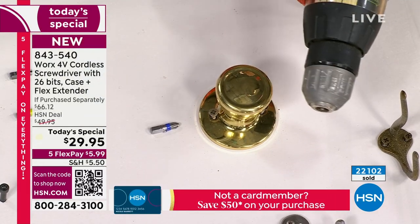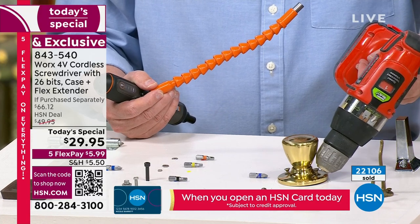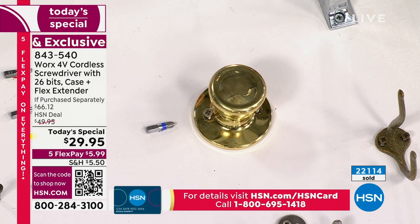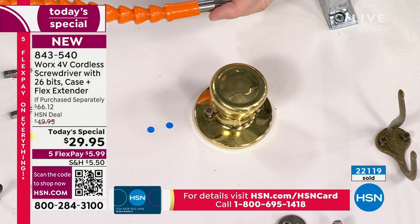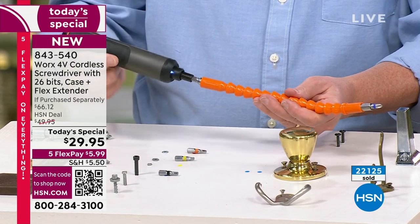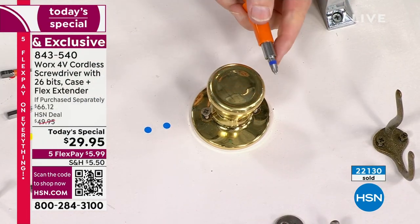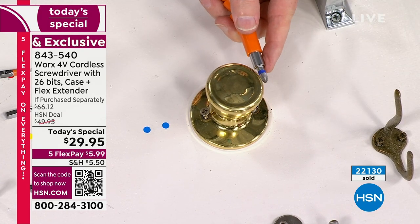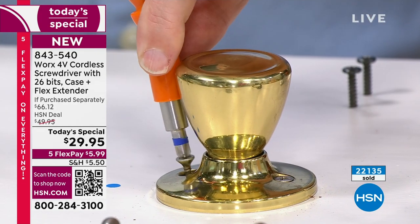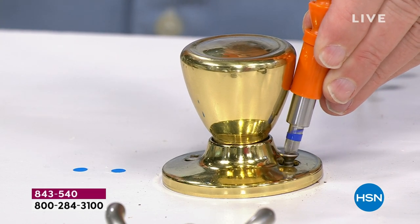The real star of the show is the flexible extension. This doorknob is loose. A big impact driver is great for building a deck but you can't get into tight spaces with it. With the flexible extension, you put the Phillips head bit in, pop on the flexible extension, and every time you push the button it turns that bit on the end. Watch — I go around the doorknob, over the river through the woods, and look — the doorknob is perfectly tight in seconds.